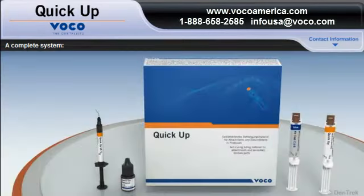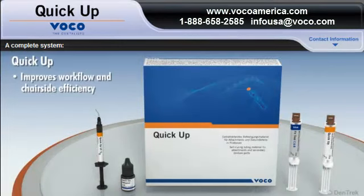With everything in one system, QUICKUP improves workflow and chair-side efficiency, saving you time and money.